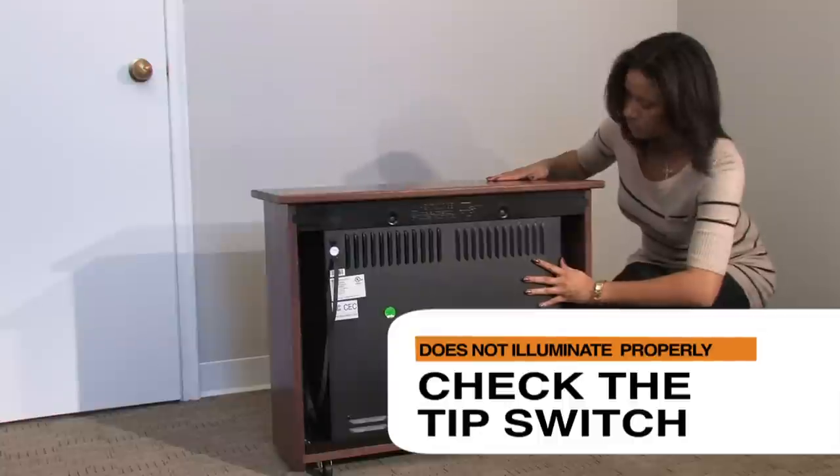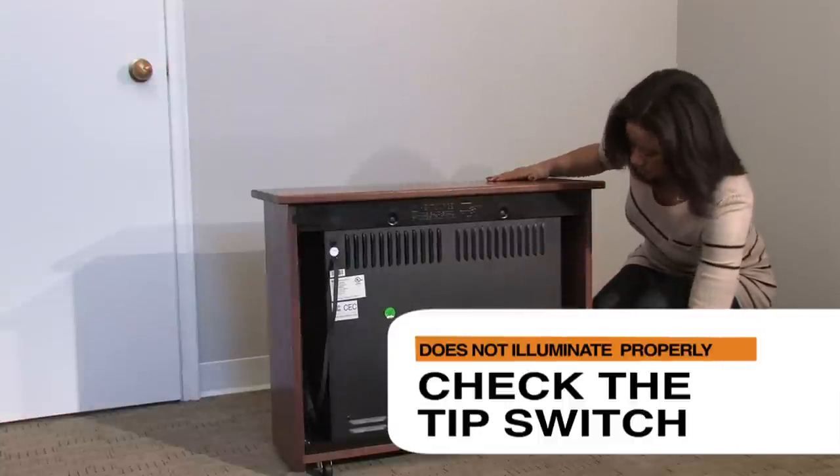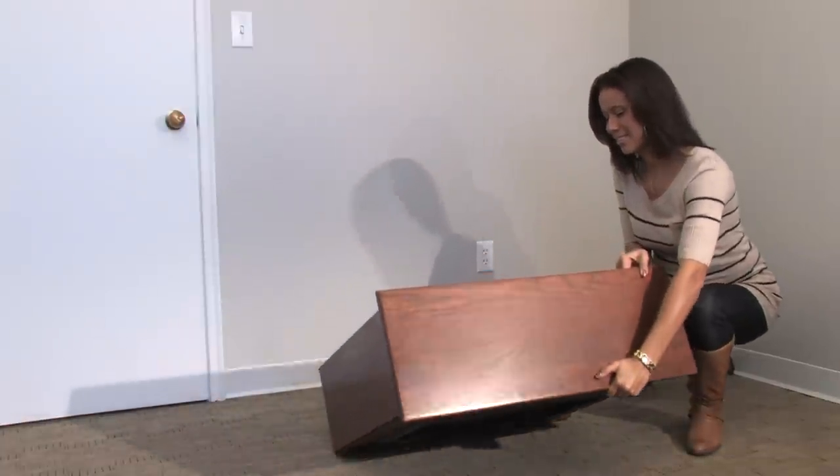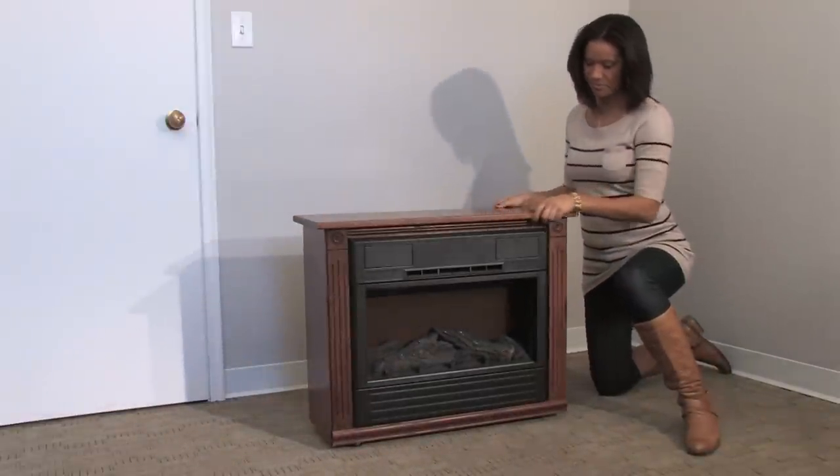Make sure that the fireplace is on a level surface and that the fireplace is secured to the mantle. Then with both hands firmly holding the mantle, tip the unit face down until it is about 6 inches off the ground. Then return the unit to its upright position.